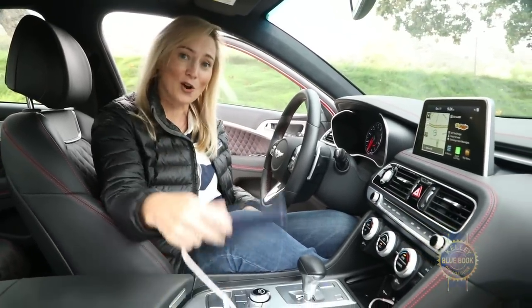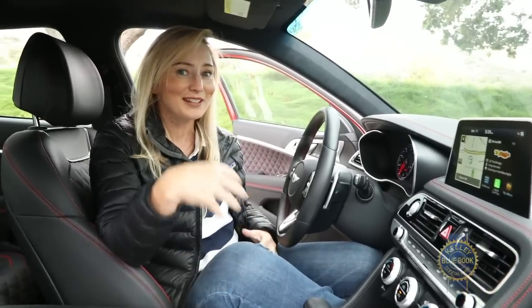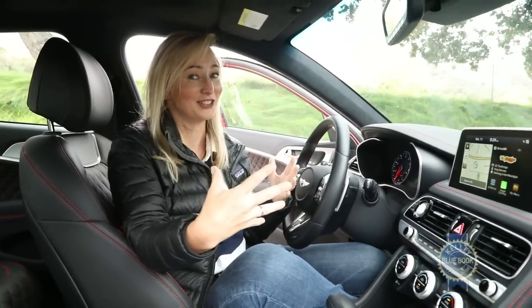One thing I have to mention which is not great: a couple of times I've been on the phone connected through Apple CarPlay and people on the other end have said that there's a crackling sound. Not just on this car but on a couple of Stingers as well, so it's a problem that Genesis might want to take a look at.